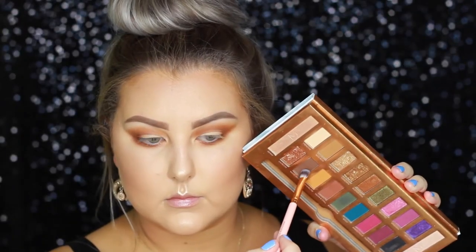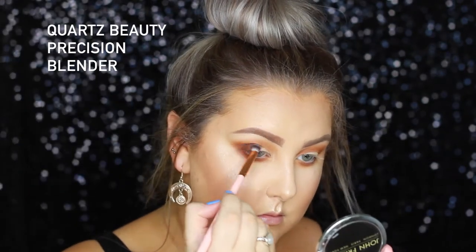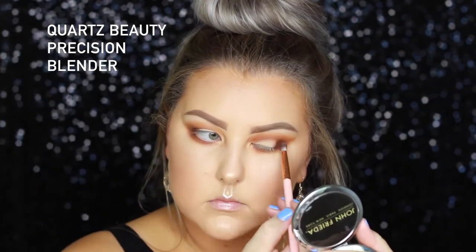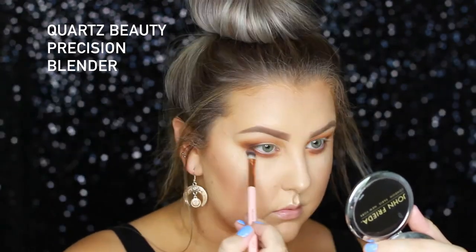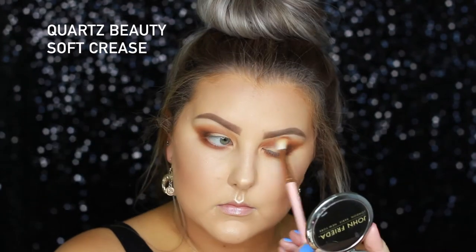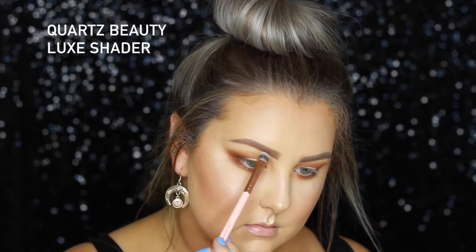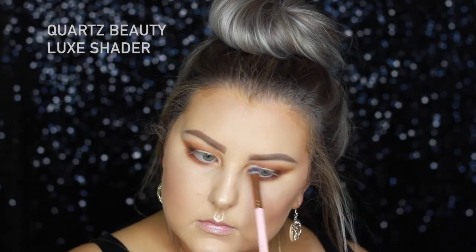Then I'm taking the shade Woof Woof — I think I said the first shade was Woof Woof but it was actually called Boo Boo, so I hope I didn't screw that up. But this shade is Woof Woof and I'm using the Precision Blender to pack this into the outer corner and blend it out. Then I'm going back in with the Soft Crease Brush to blend all the edges and make sure everything is seamless. And I'm taking the shade Frenchy, which is a matte bone shade, and highlighting my brow bone.